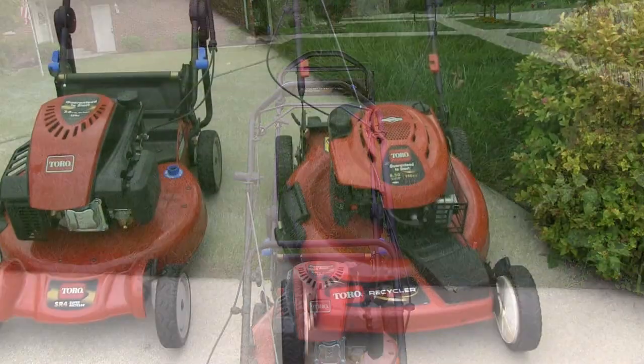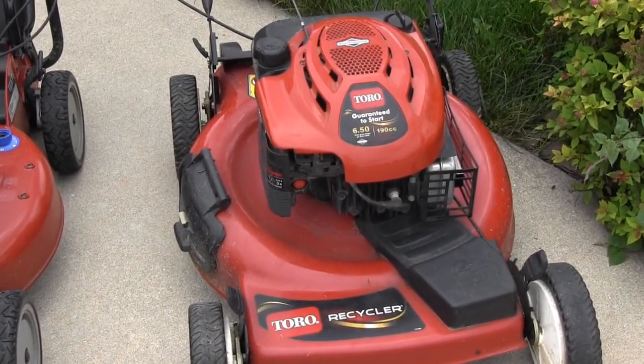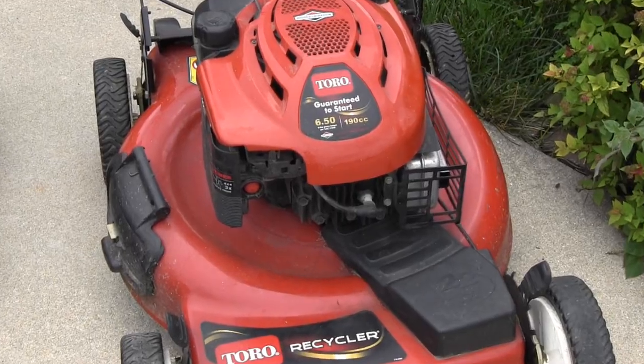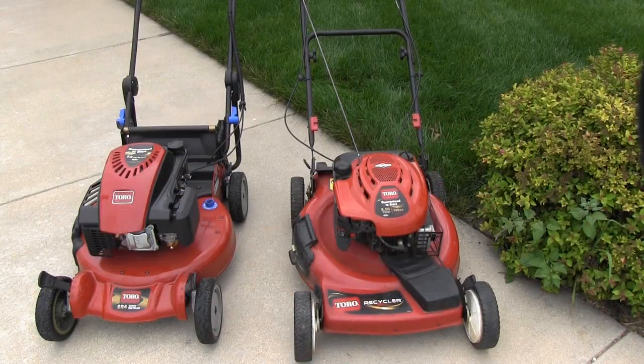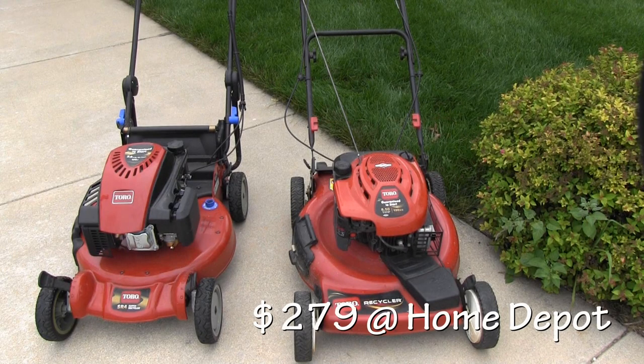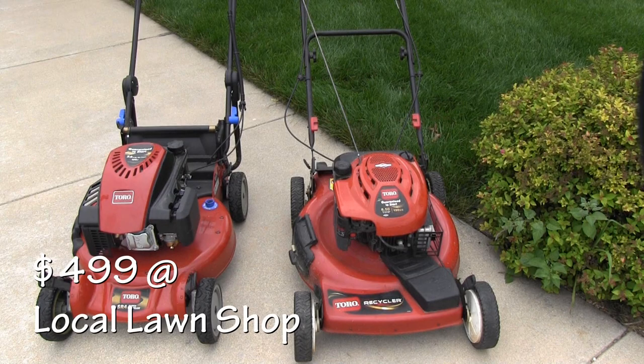Now, the other thing here is going to be cost, and what's interesting is both of these are base models. The Recycler on the right is the base model or entry-level Recycler, and my Super Recycler is actually an entry-level also. The difference in price — that's a big deal. The Recycler was $279 at Home Depot, and my Super Recycler was $499, and I bought it from my local lawnmower shop.